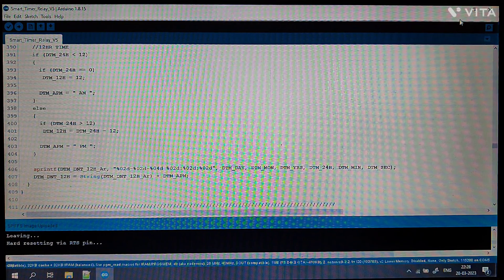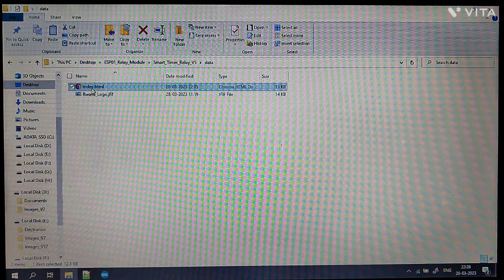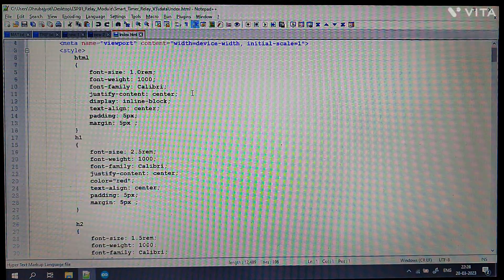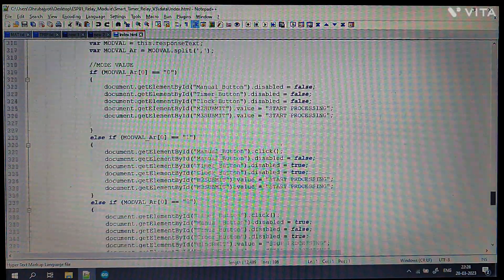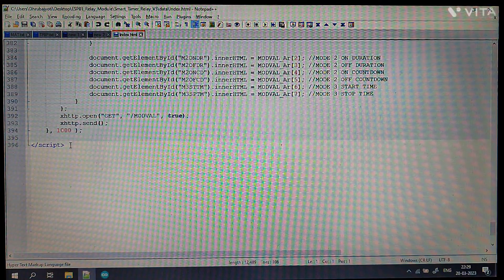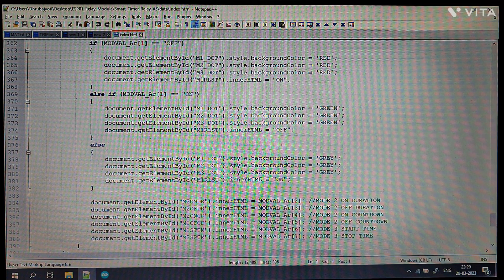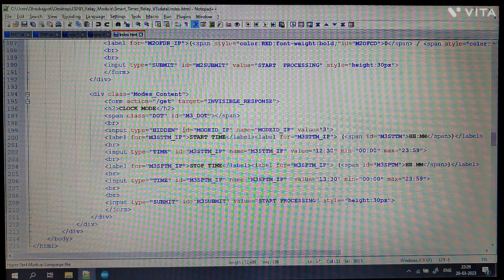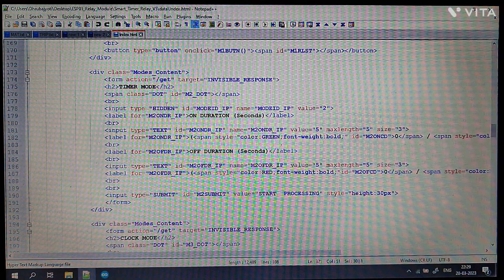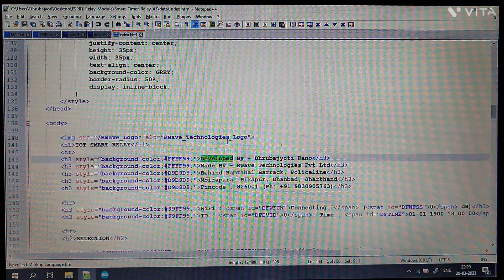Now let me show you the HTML page I have developed. This is the index page — if I scroll down, it is approximately 396 lines of code. This HTML has embedded CSS and JavaScript. The JavaScript edits elements and replaces values received from the microcontroller via Wi-Fi. I have created forms, timer modes, and different modes, and I have kept my company brand logo in there as well.